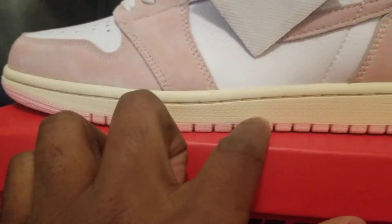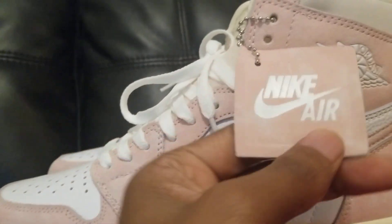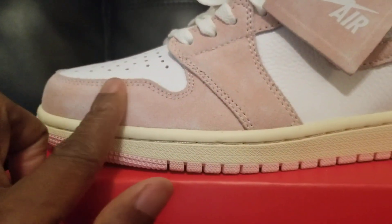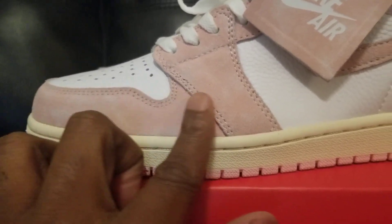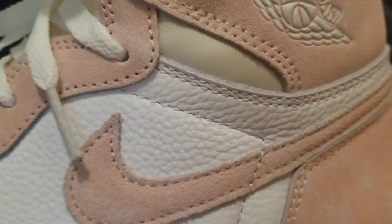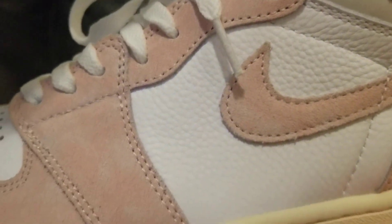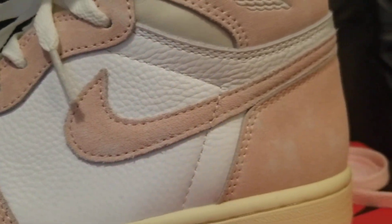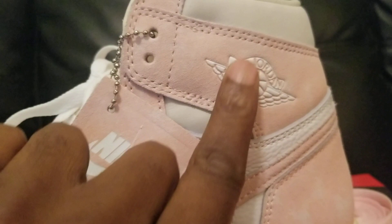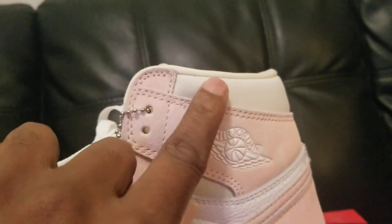It's like pink at the bottom, comes with a pink hang tag, and the material is like a stone wash denim type of material. You can see the tumbled leather right there — very nice material, man.